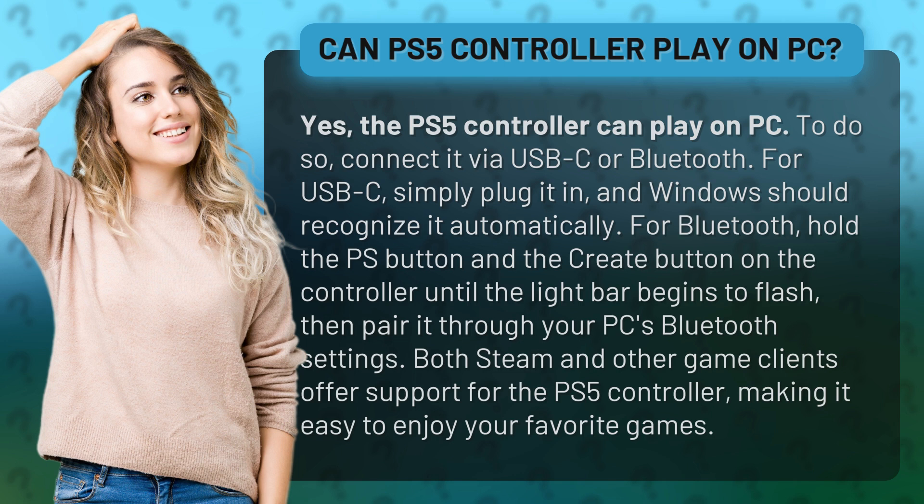Both Steam and other game clients offer support for the PS5 controller, making it easy to enjoy your favorite games.